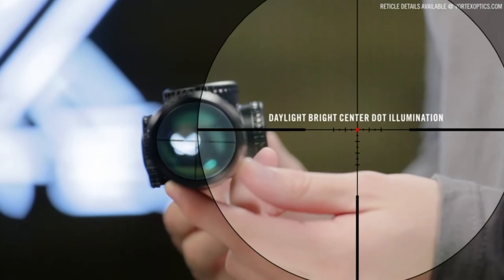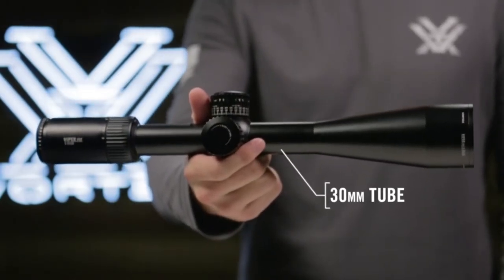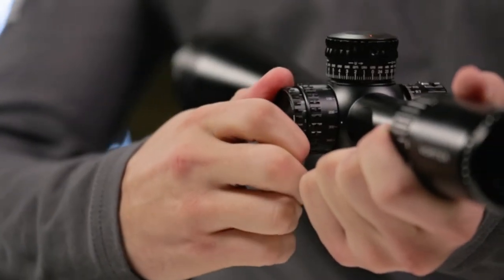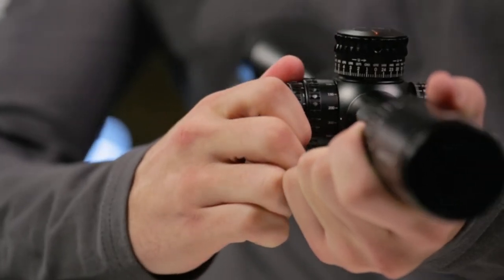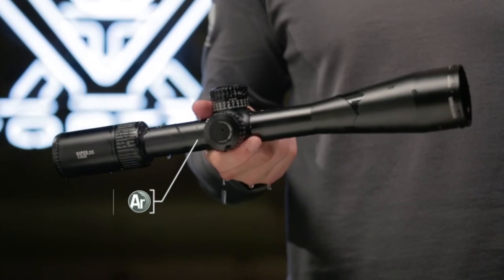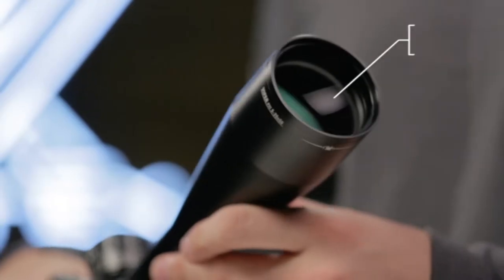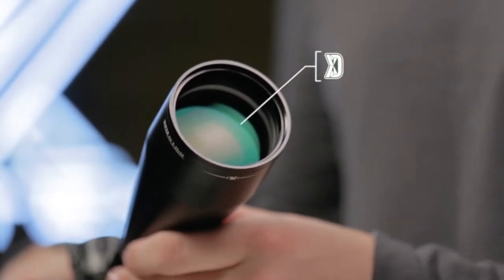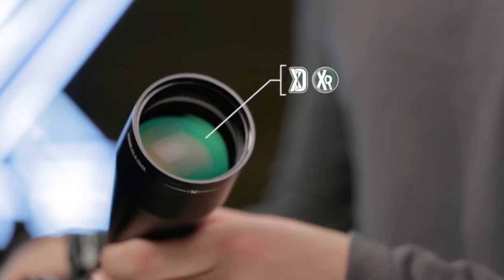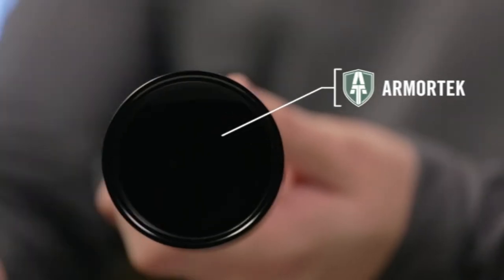This scope has an illuminated reticle — very nice and very bright. It has several different settings with an off setting between each one, so you don't have to go all the way back to zero to adjust. You can be in setting 9, go between 9 and 8 and it's off, then down to 8 and it's on again. Keep in mind that batteries in optics like this don't last very long — leaving it on accidentally for two days will drain it. Keep extra batteries on hand.